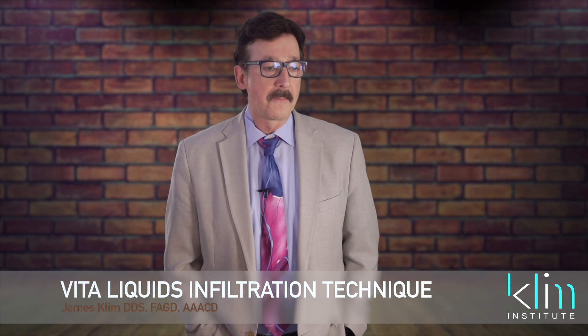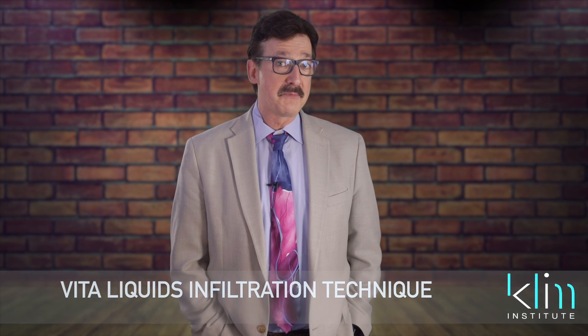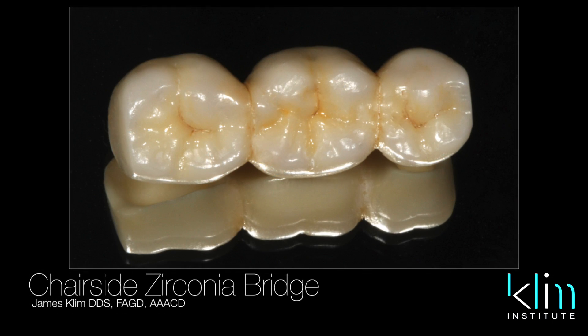Hi, my name is James Clem. The full zirconia restoration and coloring — making it look acceptable in the patient's mouth — we're getting there now with Encorus and the Vita infiltration system.